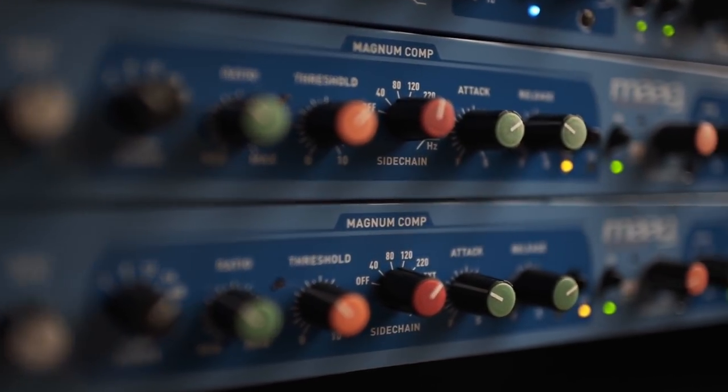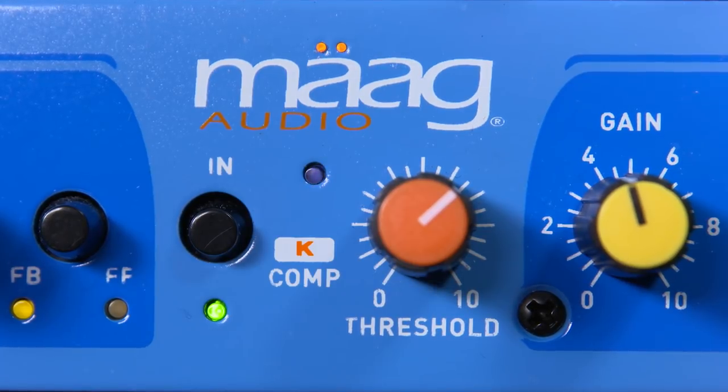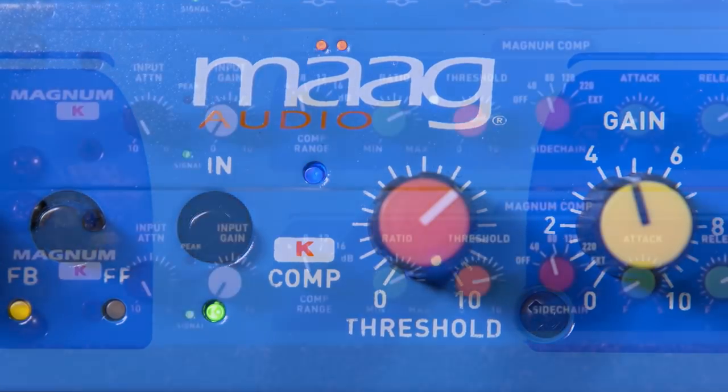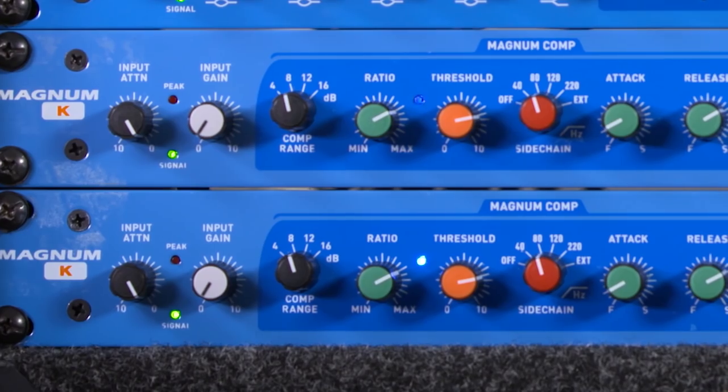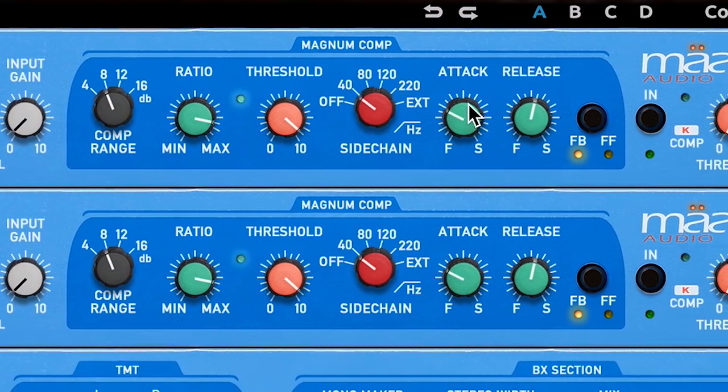In 2016, Mog Audio prototyped the new compressor containing this unique circuit, which we called the Kcom. Once 2.5k is controlled and summed, it's then sent to a full range, full feature compressor.